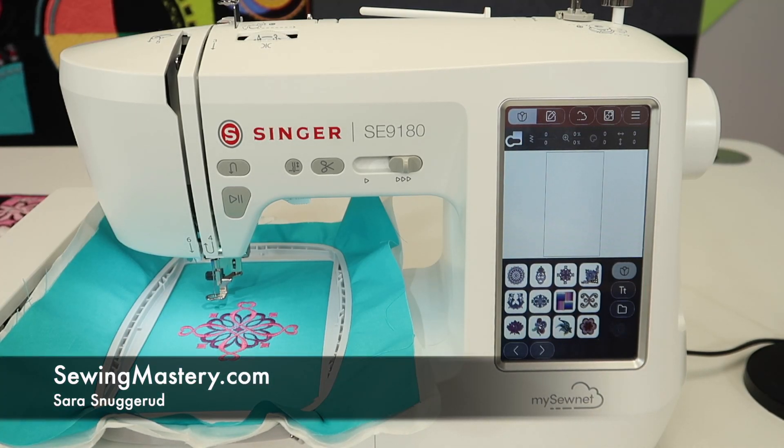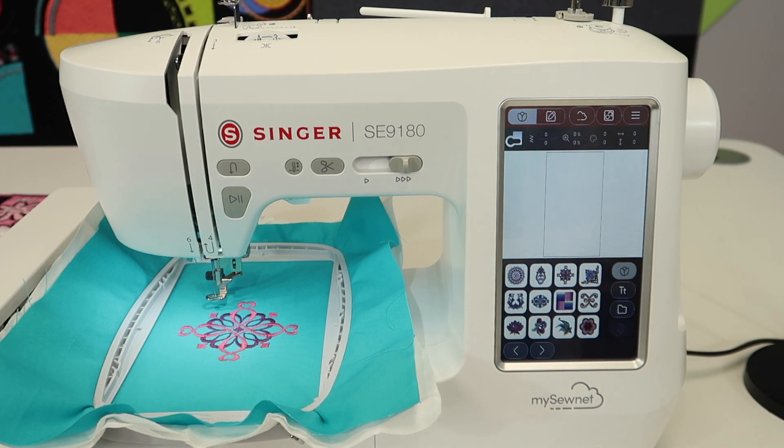One question we've been asked a lot is: how do I get more than one design on the screen? Hi, I'm Sarah from SewingMastery.com, and we are working through all the Singer video tutorials for the 9180 Sewing and Embroidery Machine. I have actually learned a lot about its features and functions, and this was one that I had to search for and then do a couple times to realize that it's right there at my fingertips — but in an order I need to always keep in mind.